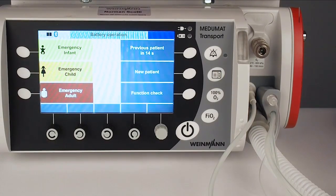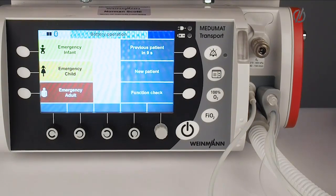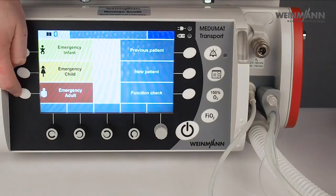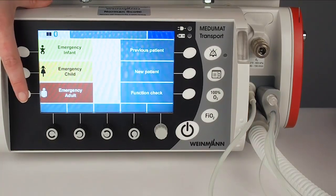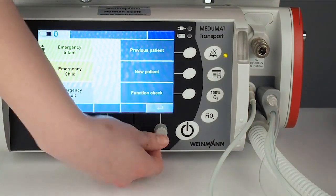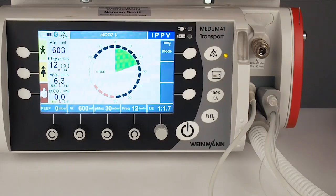After the function check, I would like to show you how to start ventilation. The first opportunity is via the emergency modes — this is a very fast way to enter and start ventilation. We have pre-configured settings for three patient groups: infant, child, and adult. I can start it by clicking here and pressing enter. Right now we are in emergency ventilation — IPPV in this case, so volume controlled ventilation. Very fast, very easy — only for an emergency.